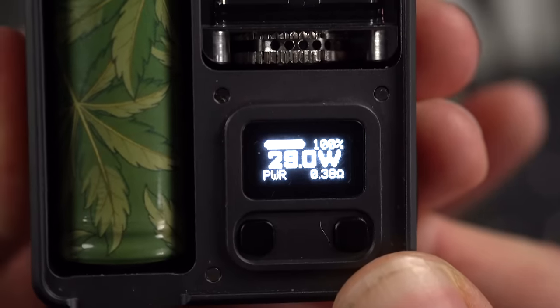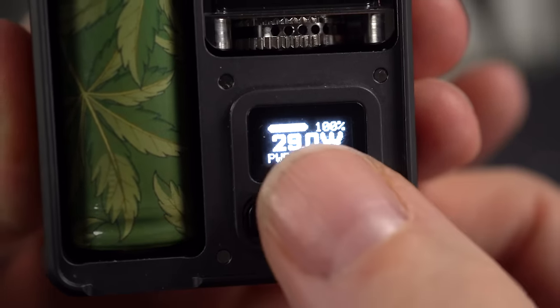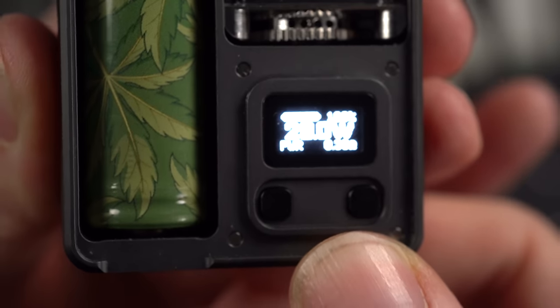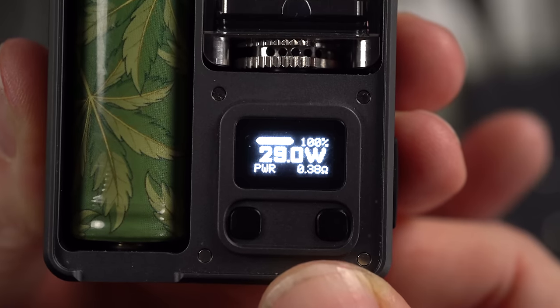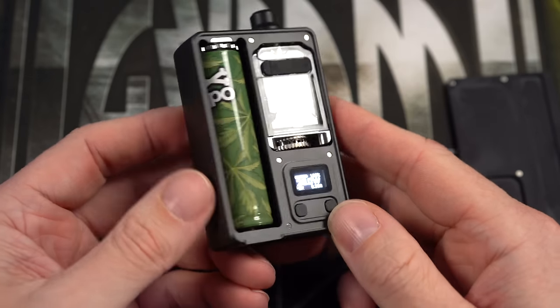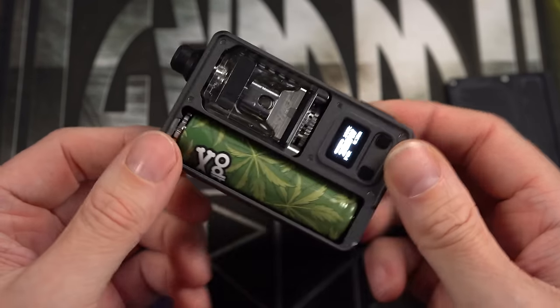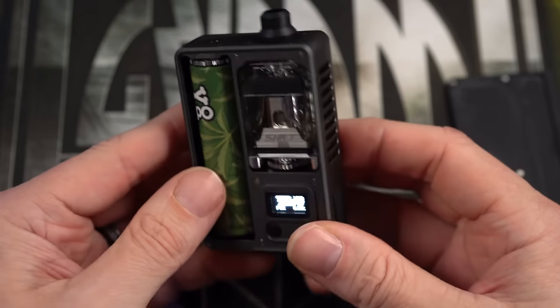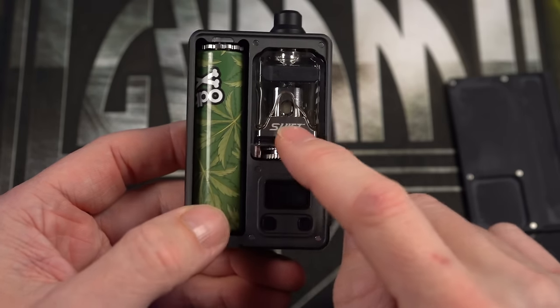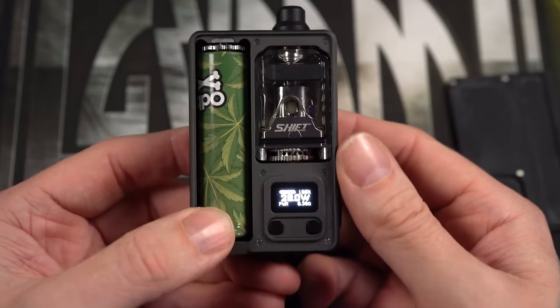I found this Vapor Cloud chip to be pretty nice, reliable, and snappy. It's got two battery level indicators — 100%, and that bar is also the battery level indicator. Shows me my wattage, shows me my power. No puff counter though. I never thought I'd be complaining about it not having a puff counter, but this not having a puff counter really bums me out. I was hoping to give you some actual mileage on these new Vapor's Cloud coils, but just can't.